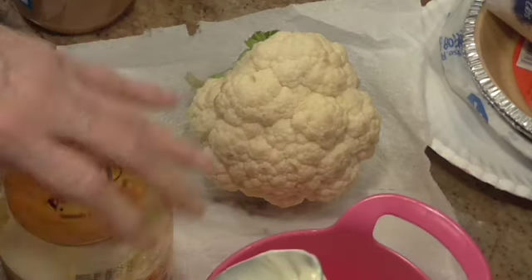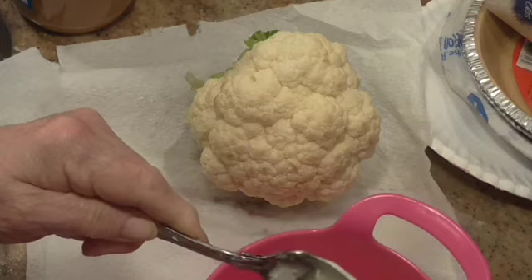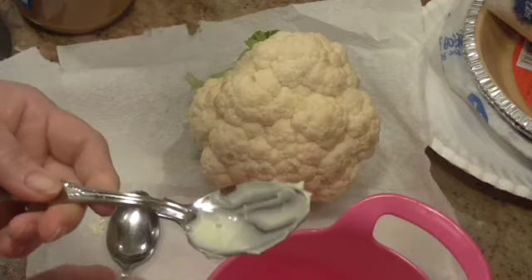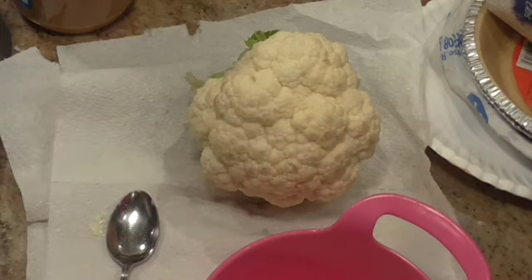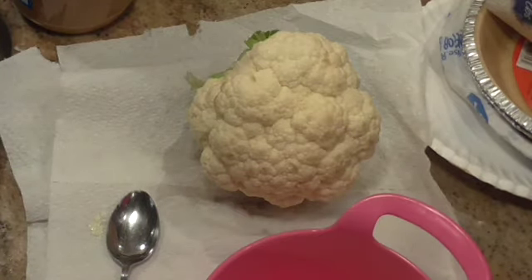I'm going to put two of these in and get the rest of this out. And one of these of Dijon mustard. I shook it and I don't know why it's so loose. Oops.